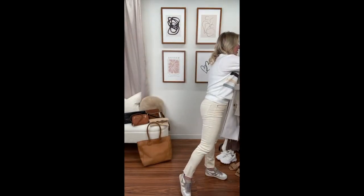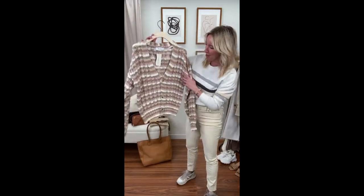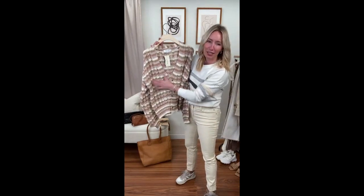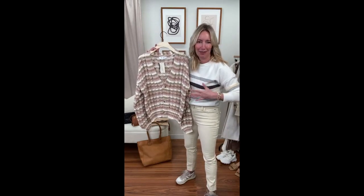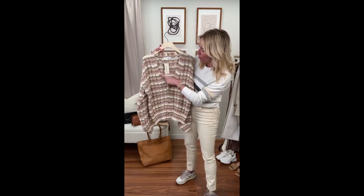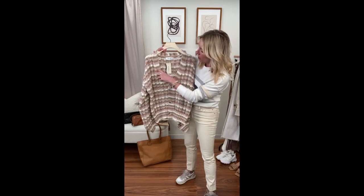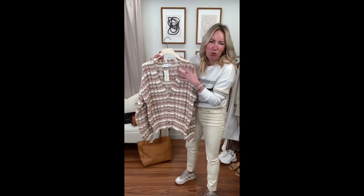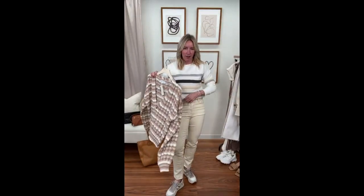This cardigan — Jamie was wearing this on our live on Monday and she looked incredible. This is a great way to do neutrals if you like a little more color. It's so soft: you've got your great cream, a taupe, a deeper almost-camel, and a khaki tone with just a touch of green. Really easy to wear layered over a simple little tank.